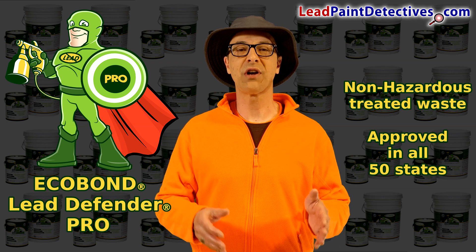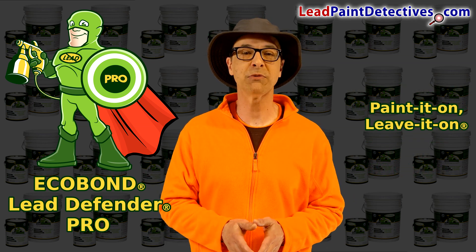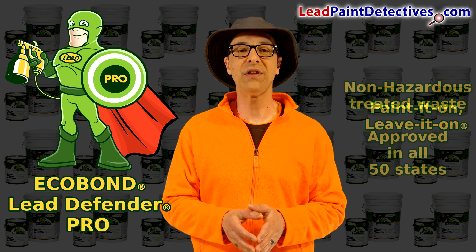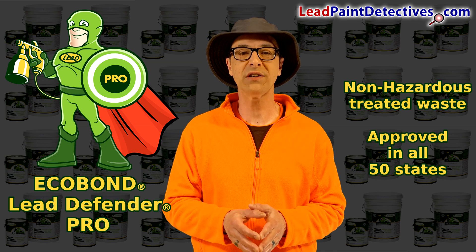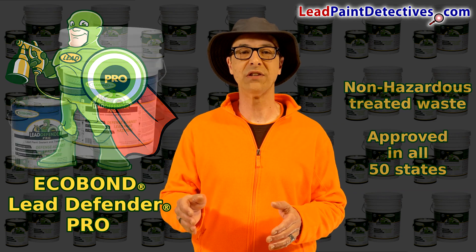On industrial projects, our patented paint-it-on, leave-it-on formula provides maximum adhesion, resists acid and water leaching, and superior lead treatment. Lead paint waste coated with Eco Bond Lead Defender Pro typically will meet RCRA non-hazardous disposal criteria to provide substantial cost savings as non-hazardous waste.